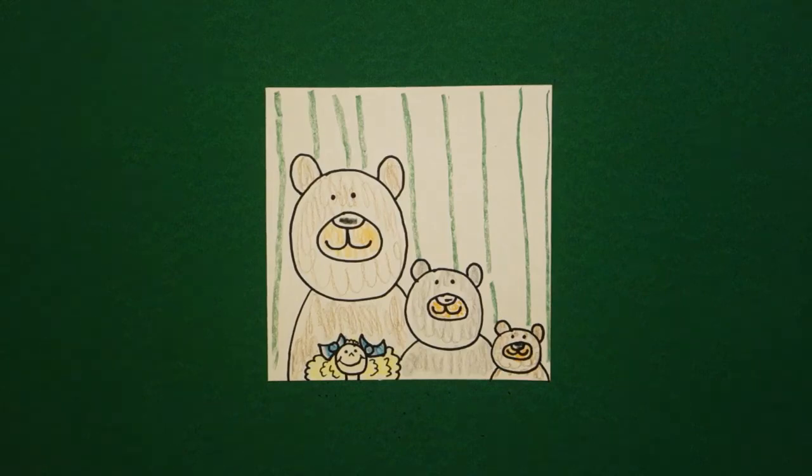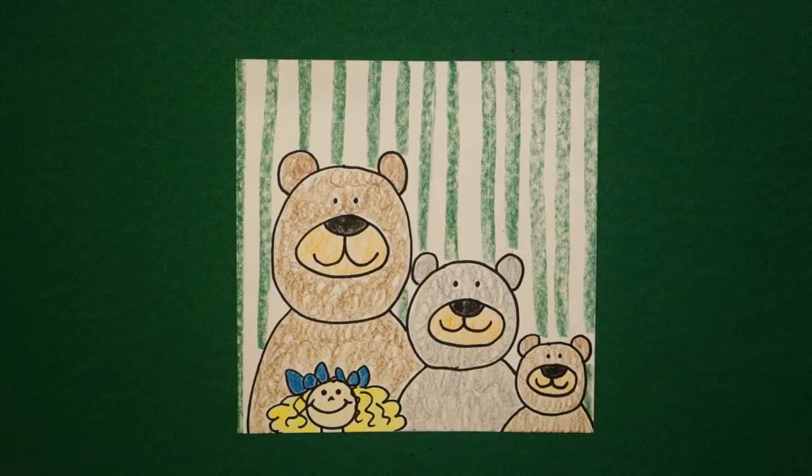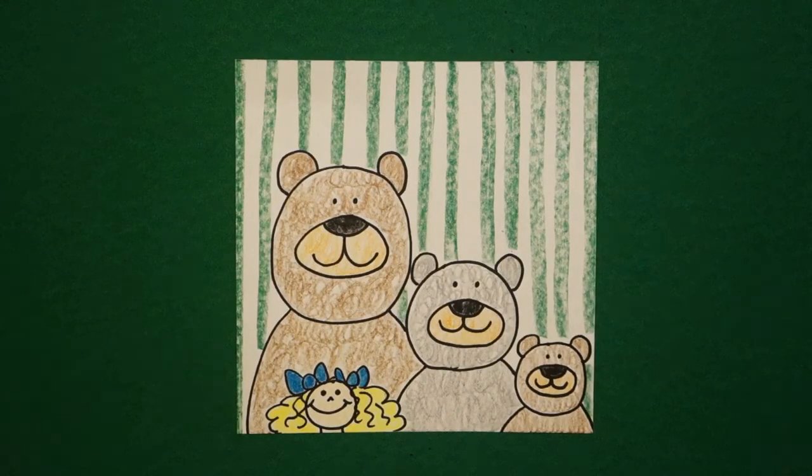Let's see what this looks like all colored in. Here's Goldilocks and the three bears. Take your time coloring, do a good job. Bye-bye.